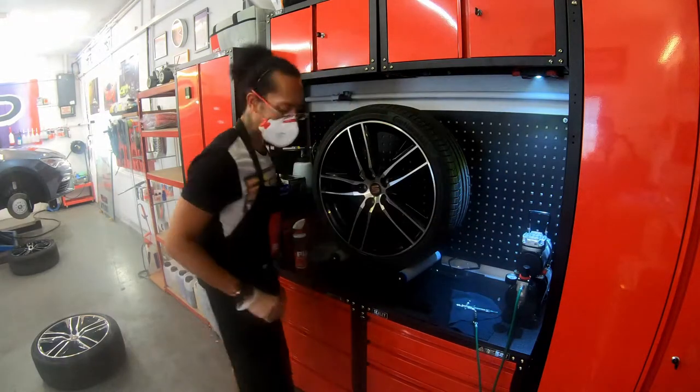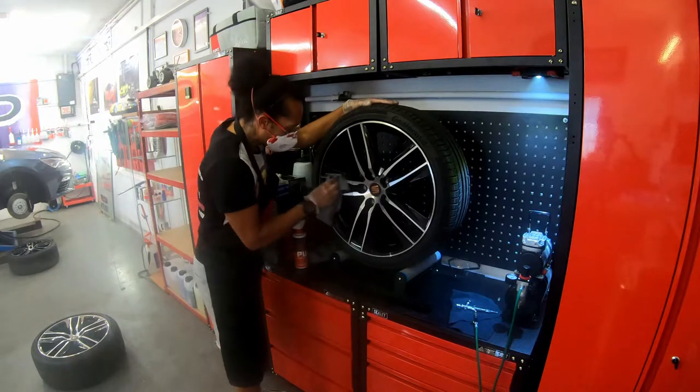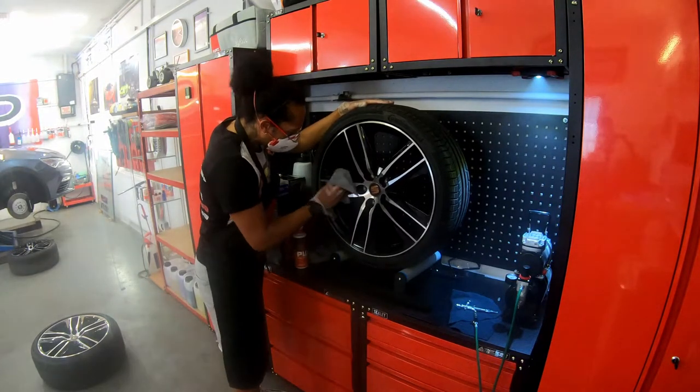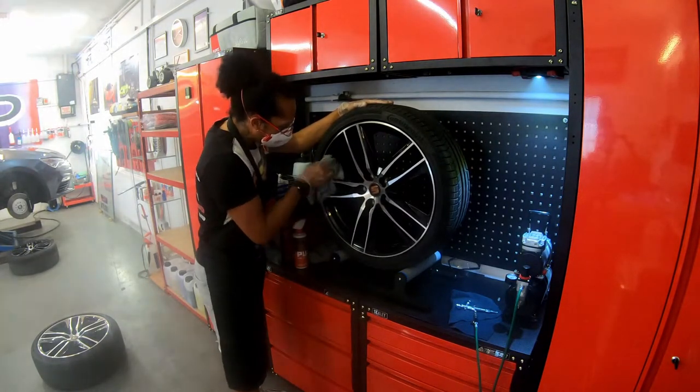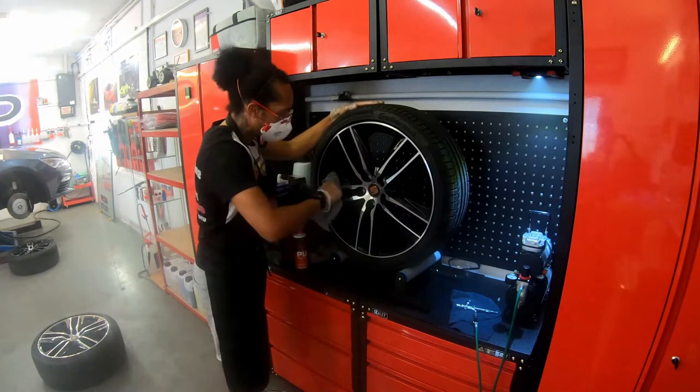Turn that off — they get very hot though. Start at our valve again, so we know where we are.